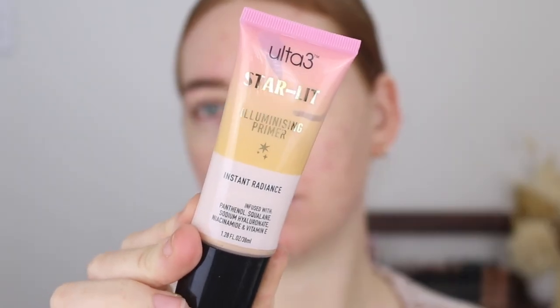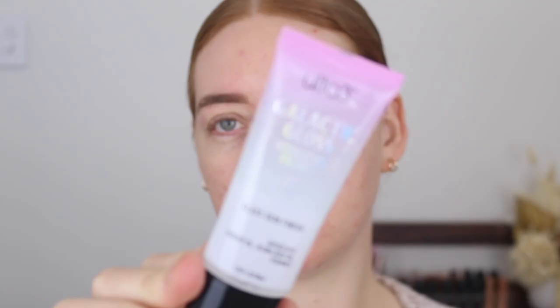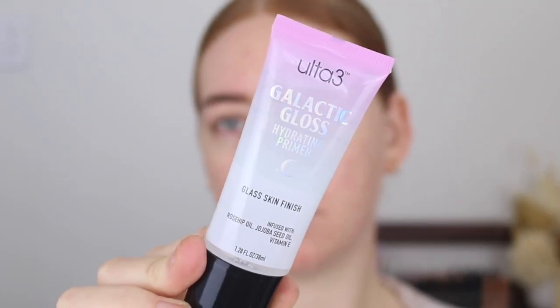To begin I have two new primers by Ulta3 — the Starlit Aluminizing Primer, which gives an instant radiance, and the Galactic Gloss Hydrating Primer, which gives a glass skin finish. I was watching my friend Samantha Isondu on YouTube — she tested the whole Galactic collection from Ulta3 and tested both primers one on each side of her face. I think I'm going to do the same thing because I want to see which one I like better, since they both seem quite glowy.